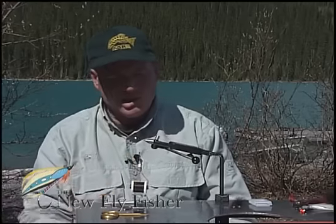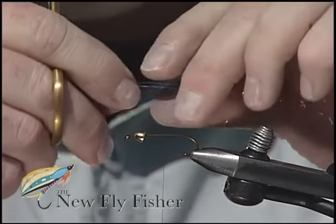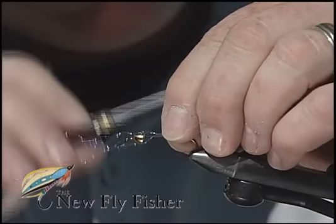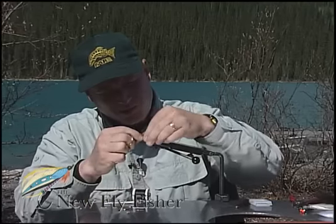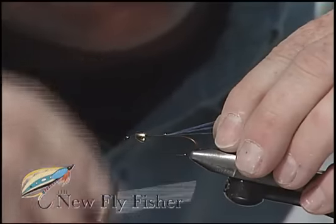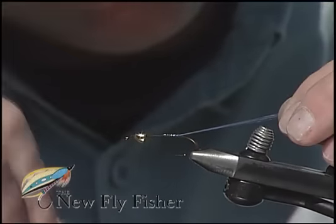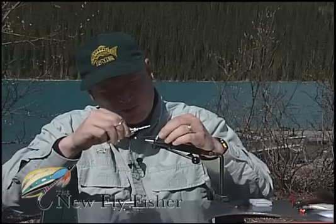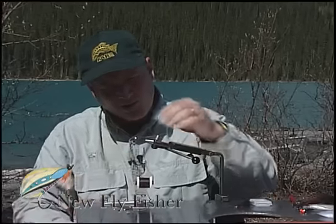I'm going to turn back up the hook shank and leave my thread hanging at the midpoint. To enhance the tail, I'm going to tie in three strands of UV crystal flash. I'm going to sweep the fibers that were pointing out over the front rearwards, along with the fibers pointing backwards, and secure them all together down the hook shank, creating six strands out of three.